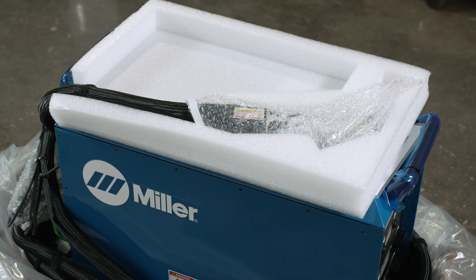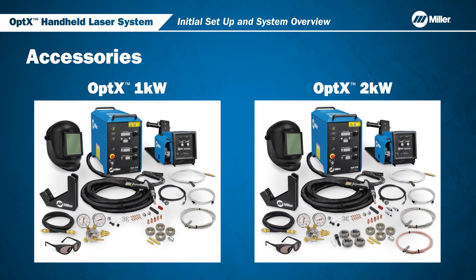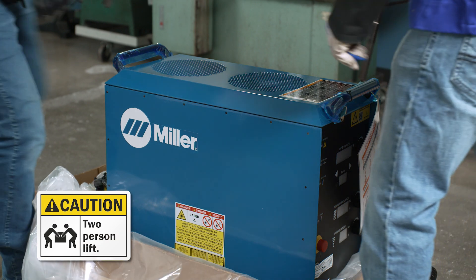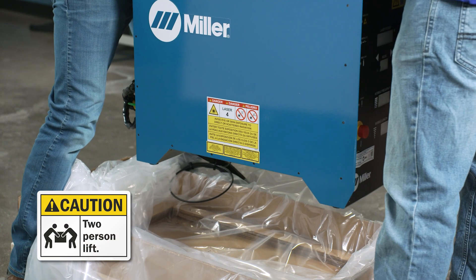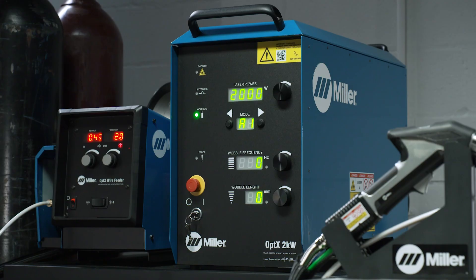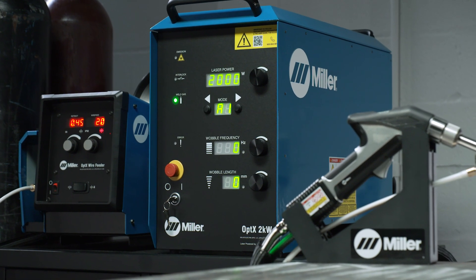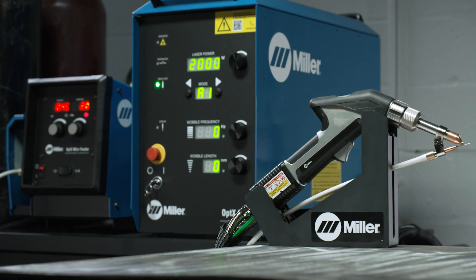Carefully remove the top Styrofoam packing. These are some of the accessories that are included with your Optics laser system, including an accessories kit, torch cradle, laser welding helmet, and laser safety glasses. Now it's time to move your Optics Machine to your work area. Please note it is strongly advised to use two people to lift this machine. We recommend placing your Optics System on a sturdy table or cart for easy front panel access and operation.